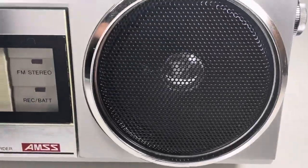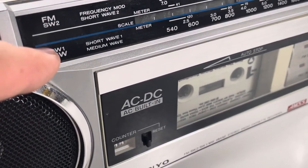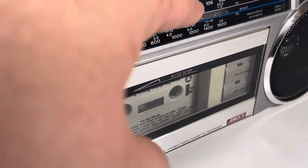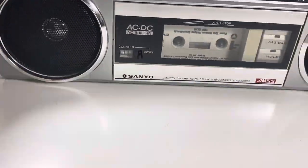The front of it is in really, really good condition. You've got shortwave one and shortwave two right here with the different scales. This looks really, really good — no major scratches or anything like that.